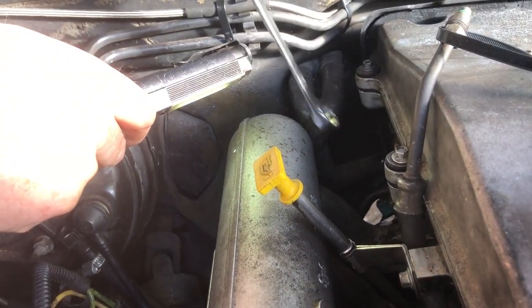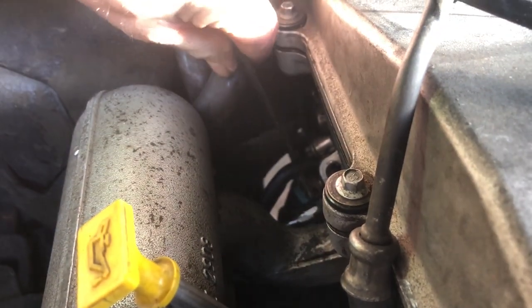Once you've cracked it you can use a small socket but you won't get that many turns without potentially rounding it off, which would be a nightmare. We gave it a bit of penetrating fluid as well. We removed that bolt and then took out the bottom hose. The fuel pressure sensor takes a 19mm spanner, and you have to turn it the wrong way - that's the only way it fits in there.